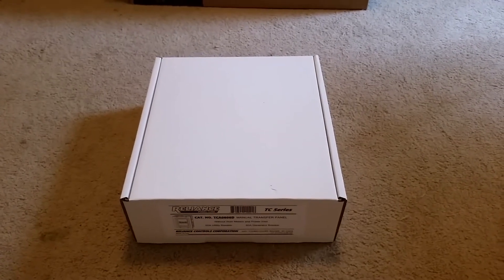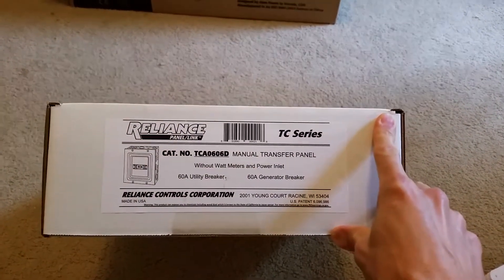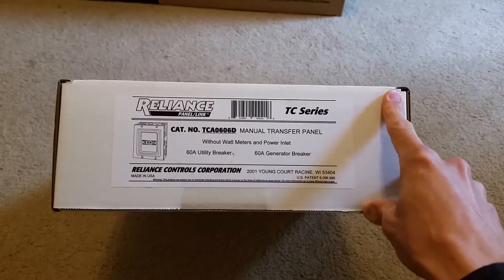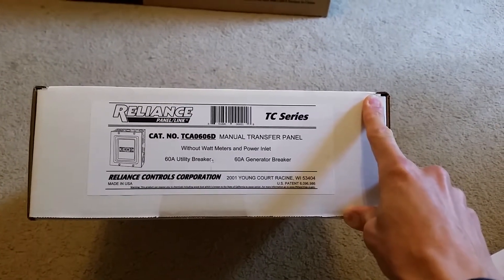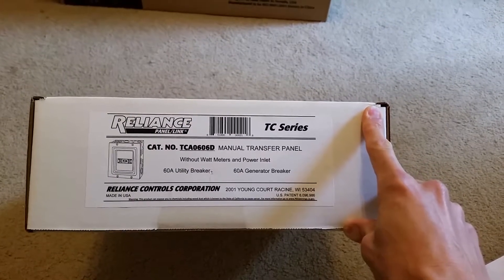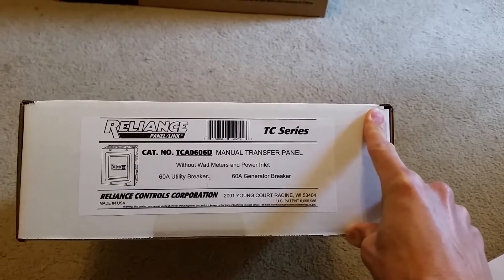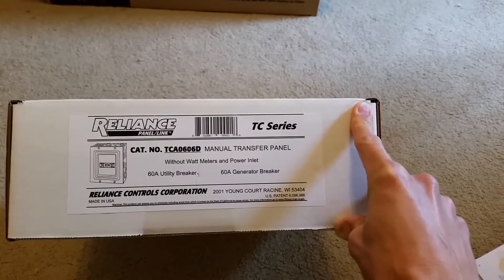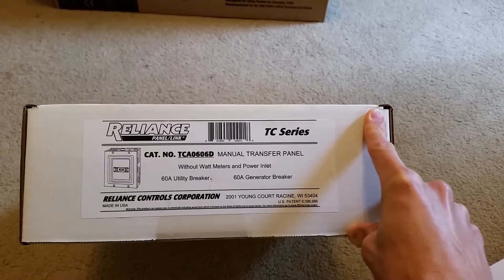This is Eric coming from Kansas. I want to show you something I got here about a few days ago. This is the last piece of the puzzle to that backup power system I installed — a manual transfer switch that's going to switch between using grid power to charge the batteries with the inverter charger and using a generator power source.